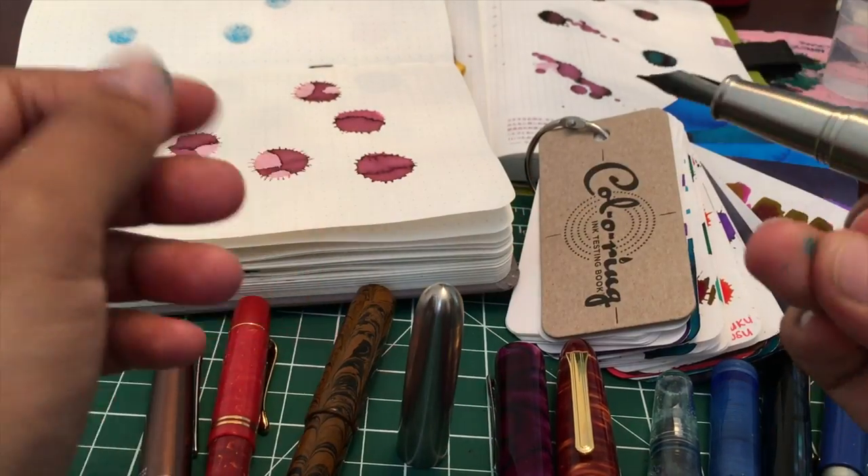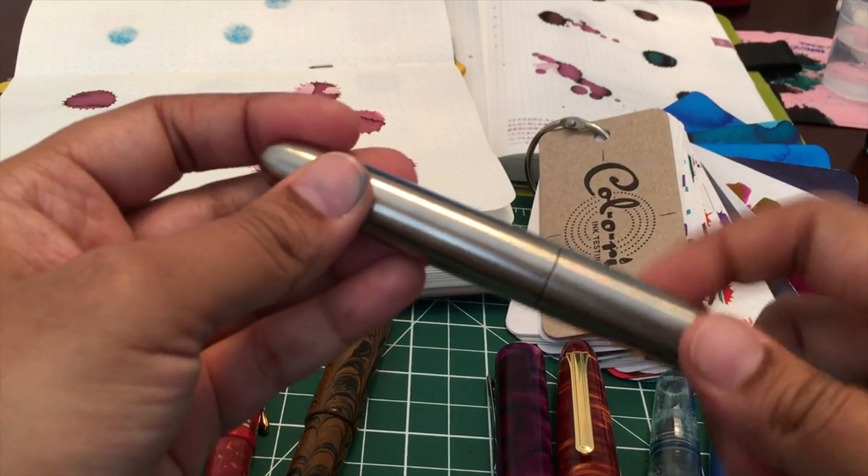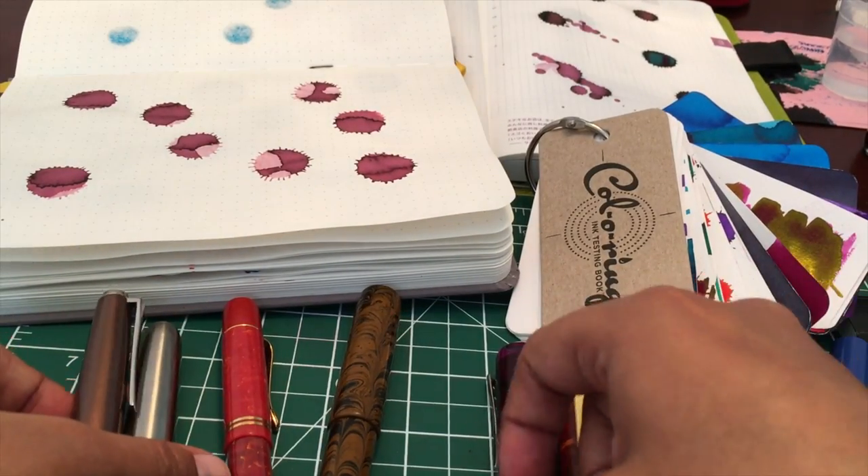It's a bit out of focus but I'll show you later in more detail. It's also a nice option — I would say comparable to the Falcon for a bit of line variation.